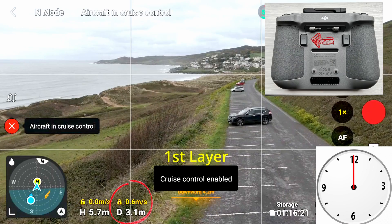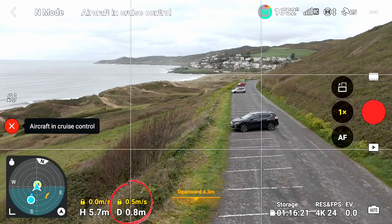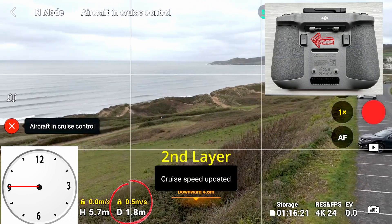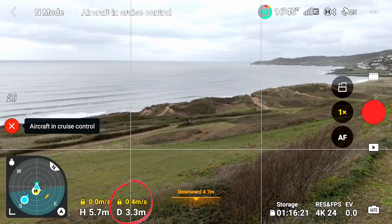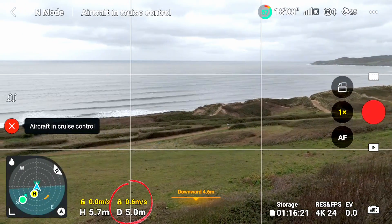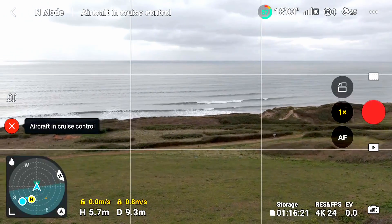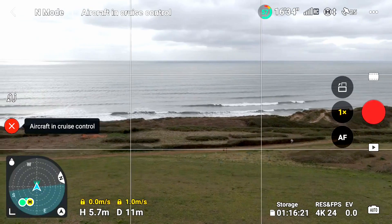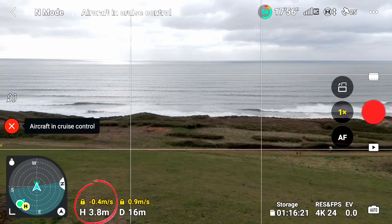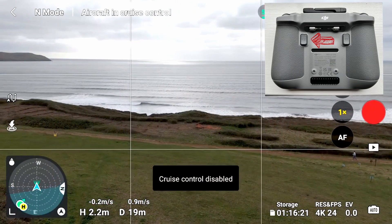This time I'm going to put four Cruise Control layers in. The first one is going forward at a slow speed. Then I'm going to start turning to the left and overlay the second layer. That's now installed. Next, I'm going to speed the drone up a little — this is the third layer — increasing the speed from 0.6 up to about one meter per second. And finally, the fourth layer: dropping the height so the drone is going down. It's coming down now, then I'll just disable the Cruise Control.